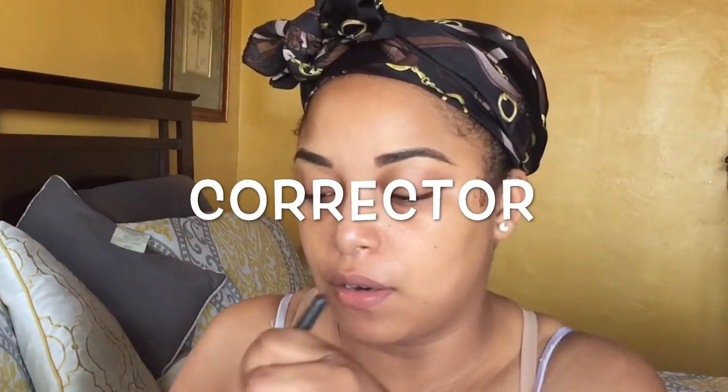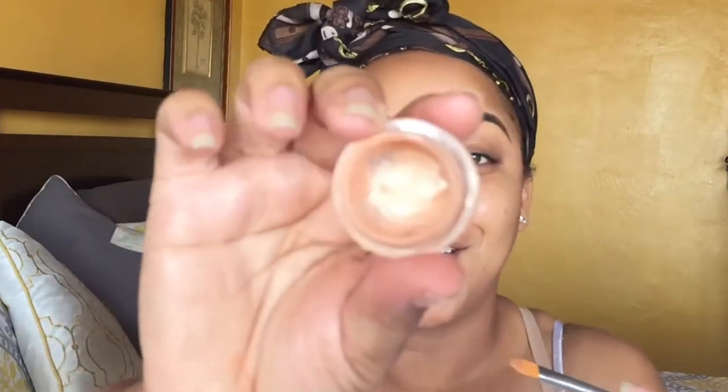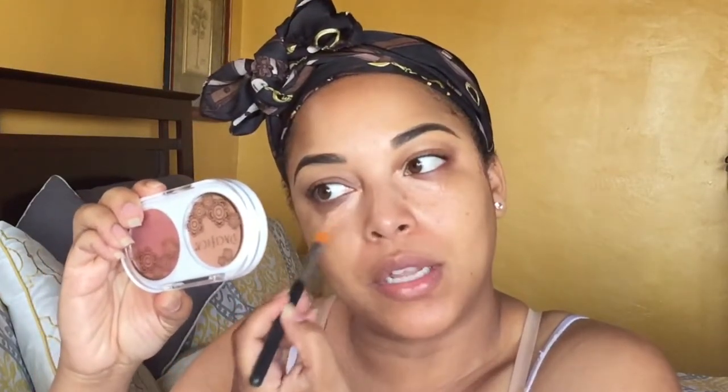So this is just my everyday color corrector and this one is from the drugstore. It's one of my favorites and I've hit pan and I'm almost done with this — this is probably like my fourth pot of this. This is the NYX. It has coconut water in it, so it's very hydrating under my eyes.